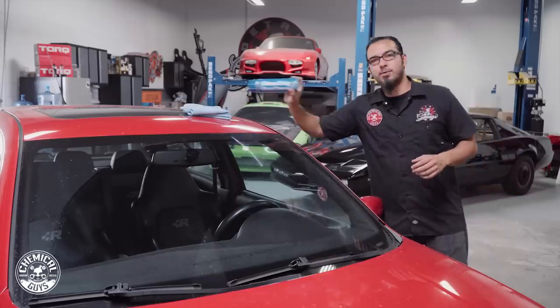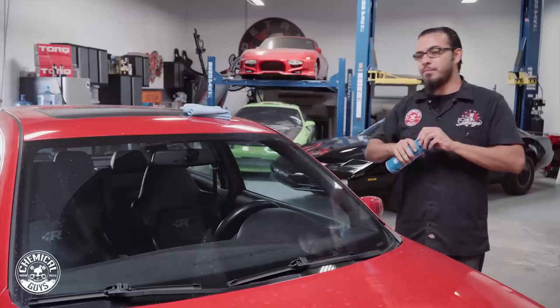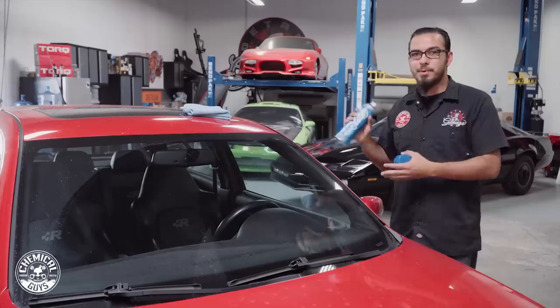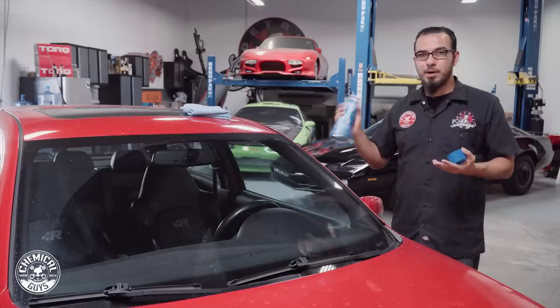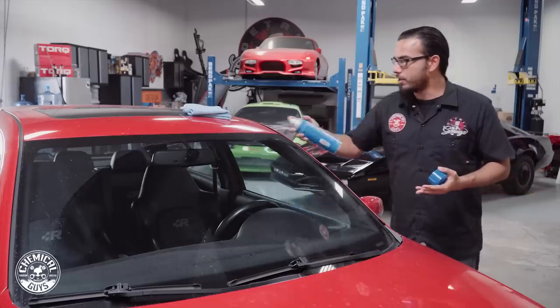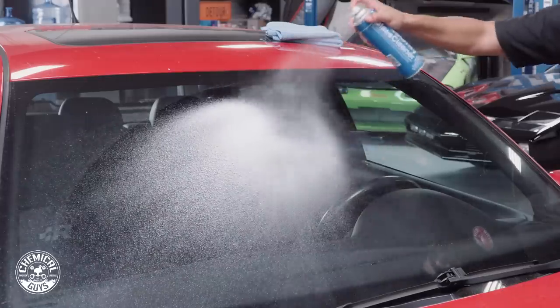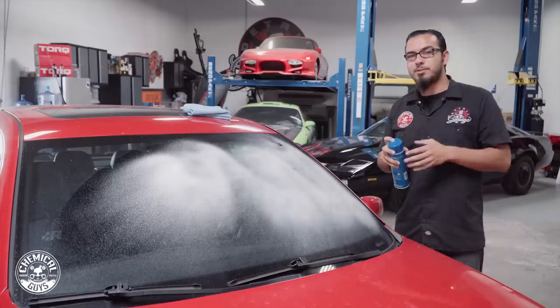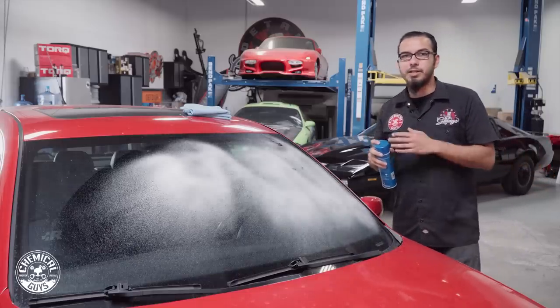To start off we're going to clean the glass using Glass Only. This is a foaming glass cleaner that helps remove any kind of abrasive particles of dirt, road debris, bird droppings. All you have to do is shake up the bottle and spray it directly onto the surface — you can see that foaming action. Just like when you're using a foam cannon, this helps loosen up any abrasive particles and it's also going to make it easier for you to clean it.